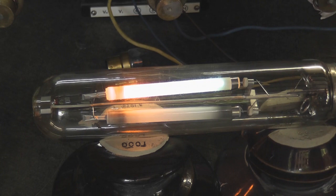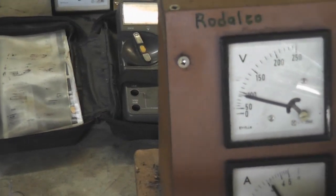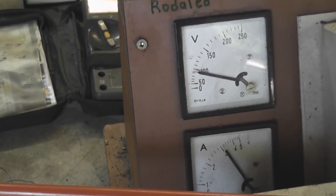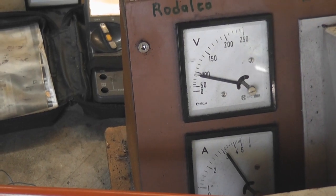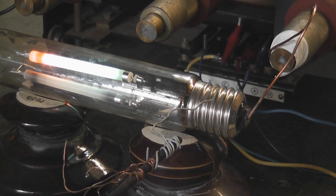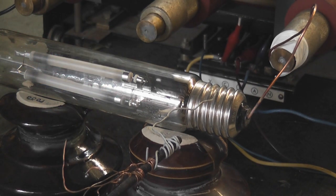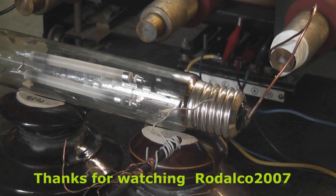Four and a half ampere, 94 volts more on this. The device is currently at 195 volts and 2 ampere. We'll show how it looks — thank you.